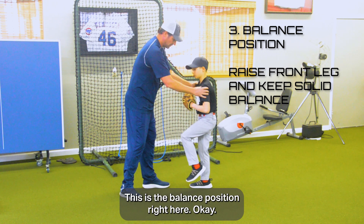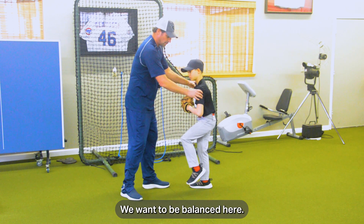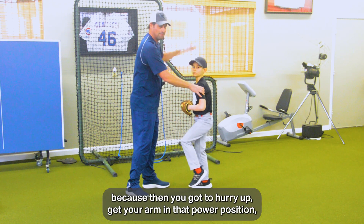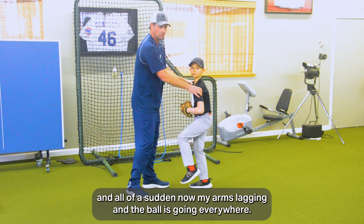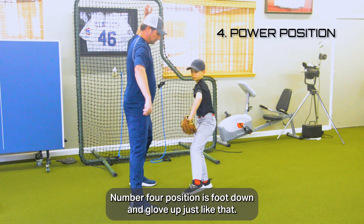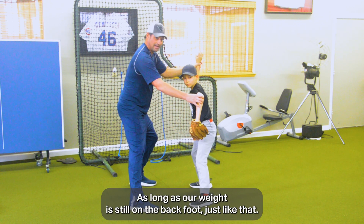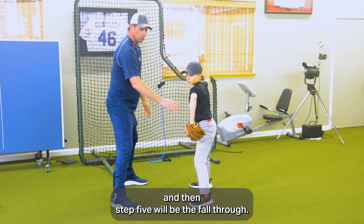This is the balance position right here. We still want to be relaxed up here — we don't want to get on our toes. We want to be balanced here, not feel like you're falling forward. If you're falling forward, you've got to hurry up, get your arm in that power position, and all of a sudden the arm's lagging and the ball is going everywhere. Number four is foot down and glove up — just like that — with weight still on the back foot.